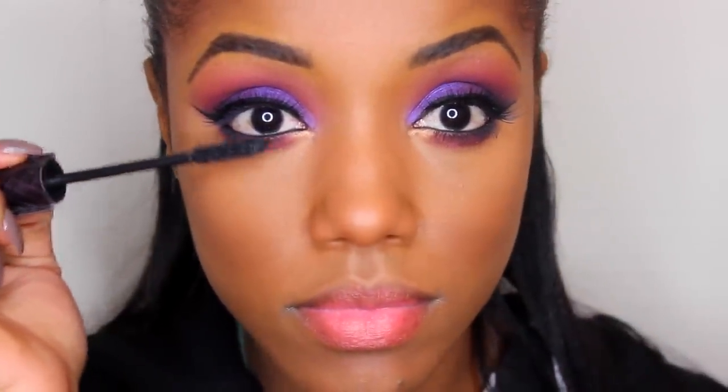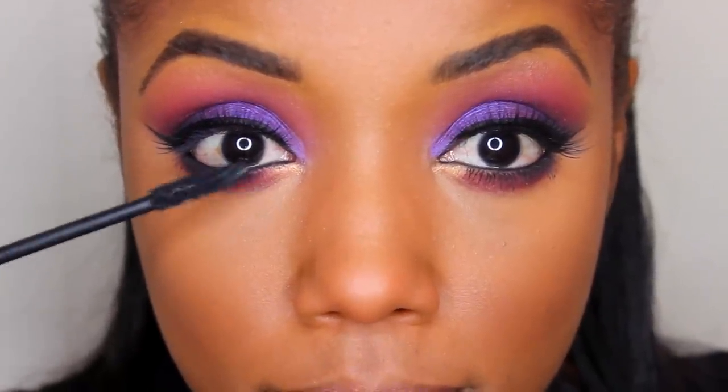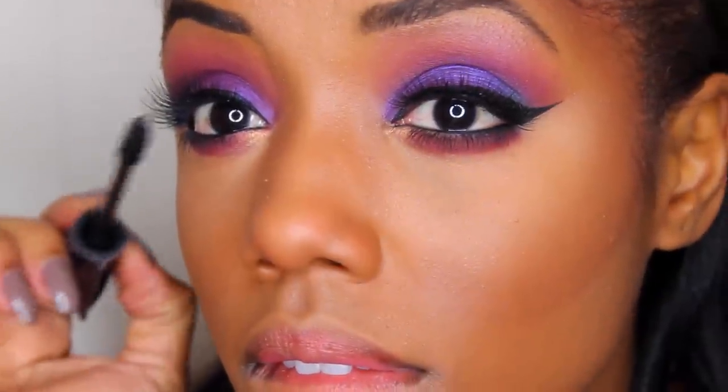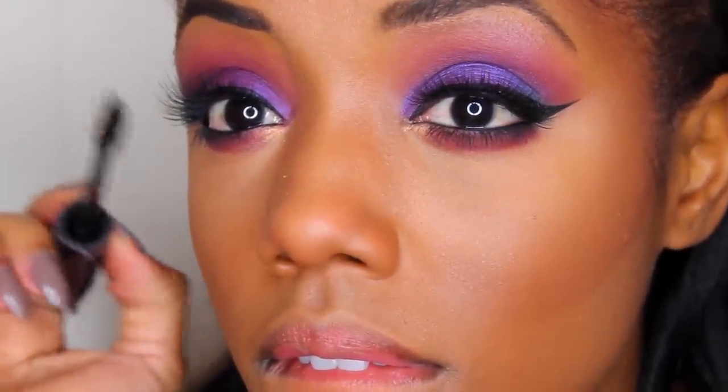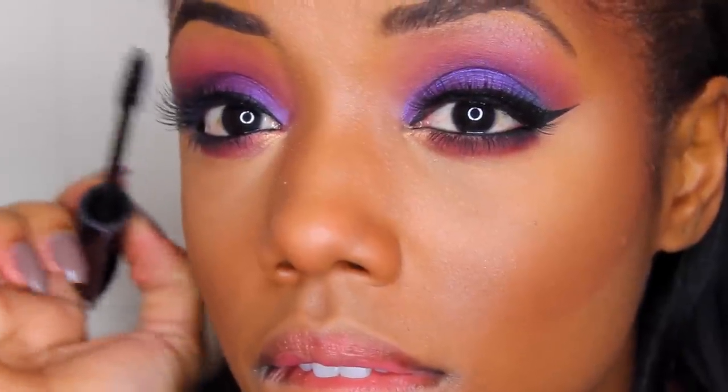I also used Tarte's Mascara for my bottom lashes and blended my real lashes into my falsies. I used Pixie Luxe by House of Lashes, and since they were new, I added a tiny coat by sweeping them gently over the lashes to make them a little more defined. That was it for the eyes — very fun, a little edgy, lots of color. The key when using a lot of colors is to make sure you're blending well.